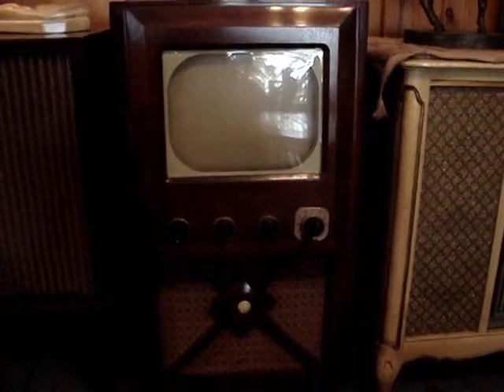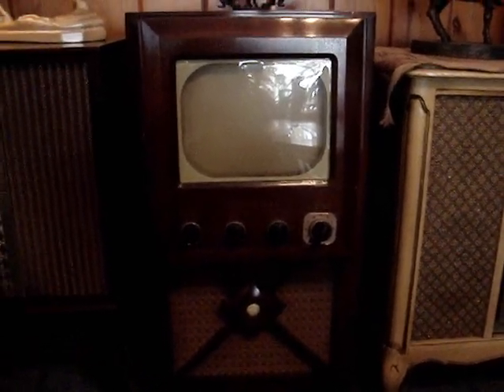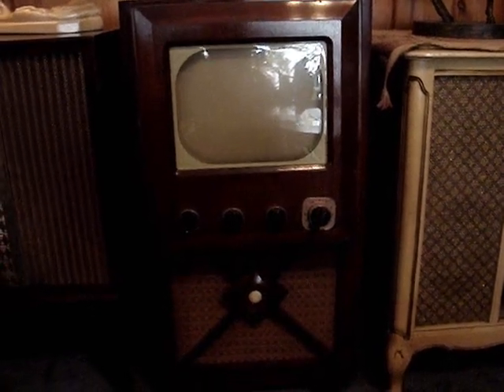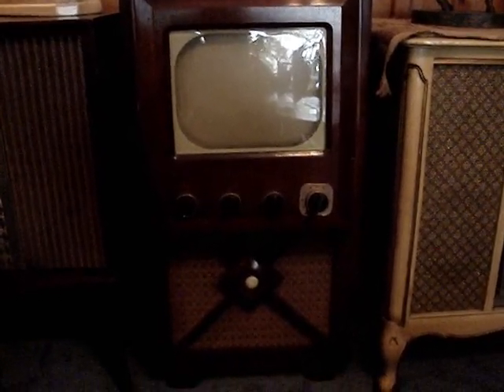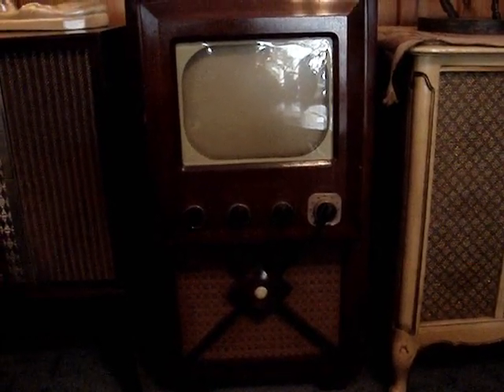I acquired it a few years ago from a local Craigslist seller. I don't believe I ever did a Part 1 video on it — at least I haven't found it — so I'll call this a Part 1. I've decided I'm going to try to restore it electronically. I've been watching Bob Anderson's videos on his Admirals, and I'm going to tackle this set. I'd like to get it working. I did do a preliminary test on the CRT, but I will again when I get the chassis on my bench.